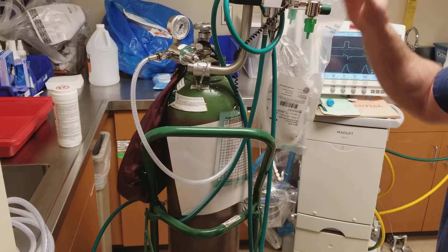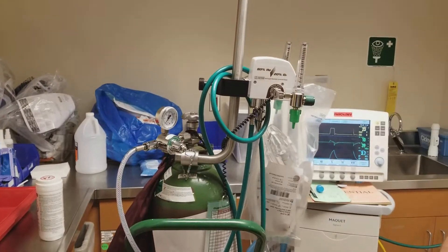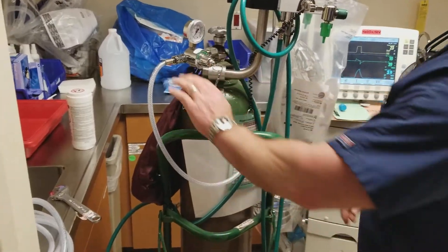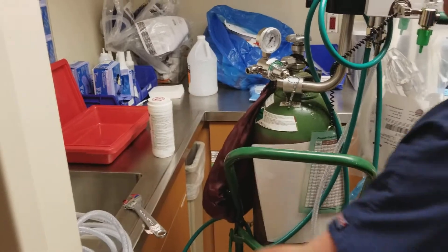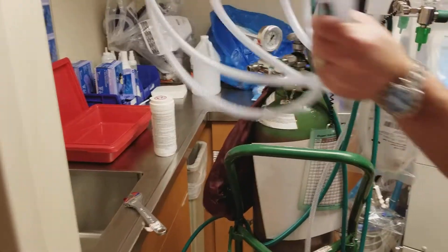To get started, we'll disconnect this from the tank. We'll leave the regulator on, of course — take that off — and now we're ready to hook the hose up.